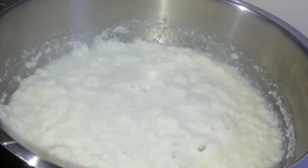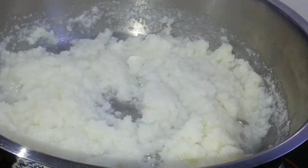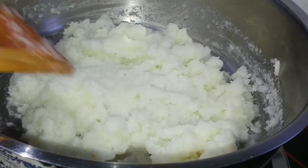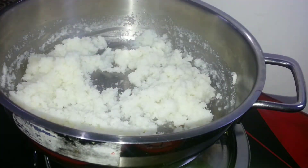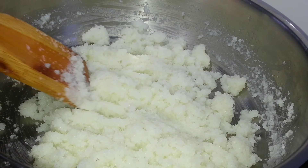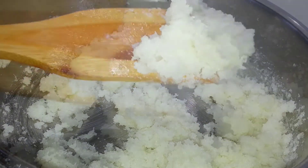As you can see, the quantity of milk is slowly getting reduced. You have to keep stirring until you get a completely dry texture and the milk is completely absorbed. Slowly we are reaching the required texture. The milk has been completely reduced — this is the required texture to bind it into balls.